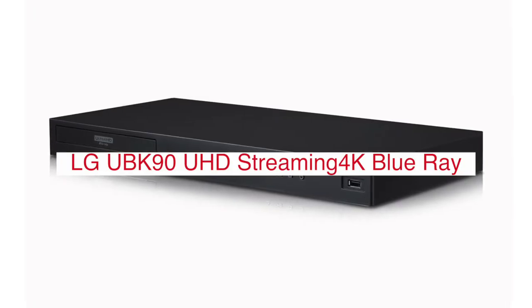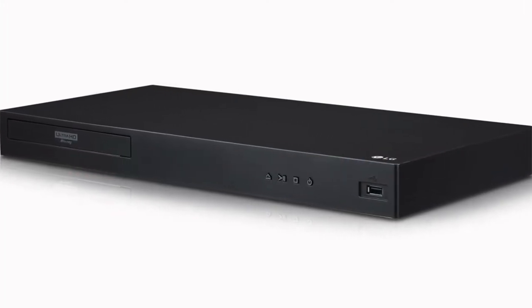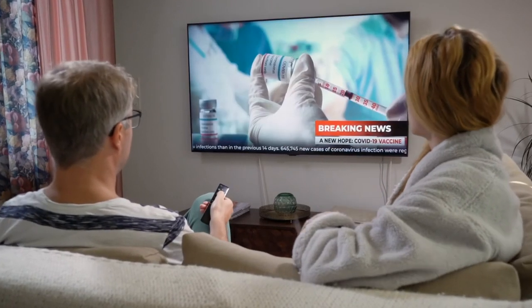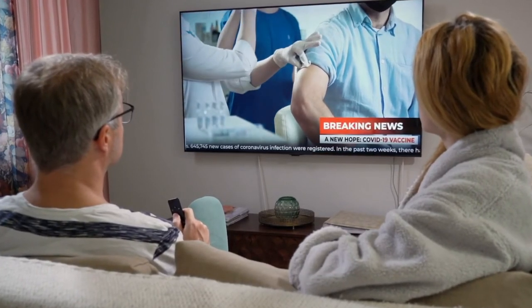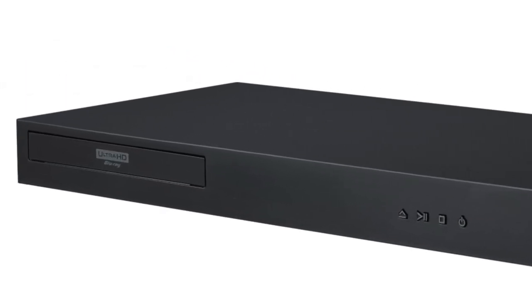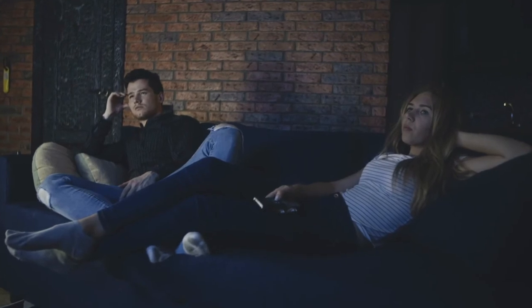LG offers a variety of home theater systems for your viewing pleasure. With the UBK90 UHD streaming 4K Blu-ray player, you can enjoy all your favorite movies in stunning clarity and color with its 4K resolution and HDR technology. It's also equipped with Dolby Atmos 3D surround sound for an immersive audio experience that will leave you on the edge of your seat.